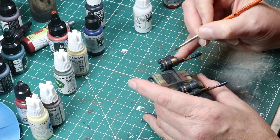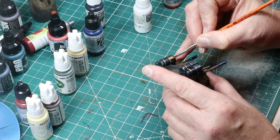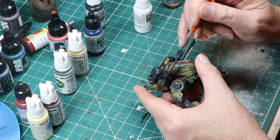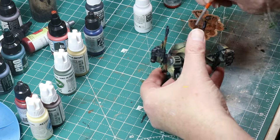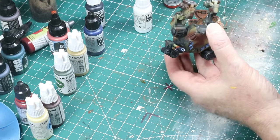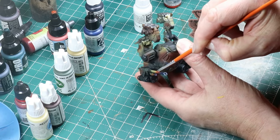I wanted a little more separation visually on the guns, so I pulled out some Pro Acryl bronze — maybe copper — and I'm using that to just line out and mark out the bands that go around the guns. It looks really nice. It was too much black, I wanted something a little better there. A little bit of careful picking out there — nice results.